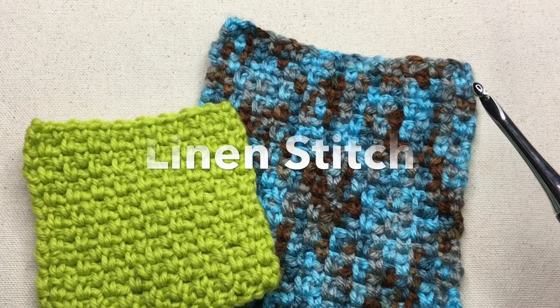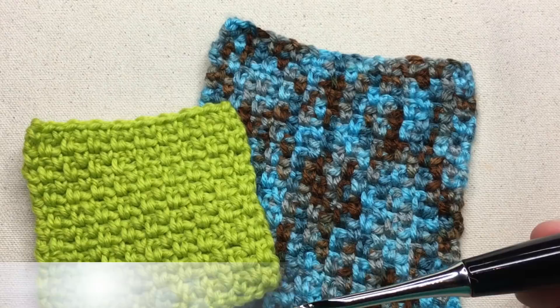Beginner Crochet Series: The Linen Stitch — a perfect beginner stitch that you can use to make beautiful dishcloths all the way to beautiful blankets, and even in planned pooling. Stay tuned.